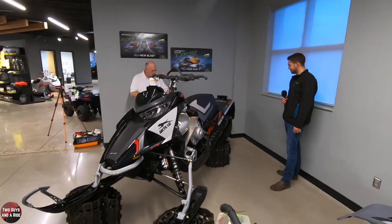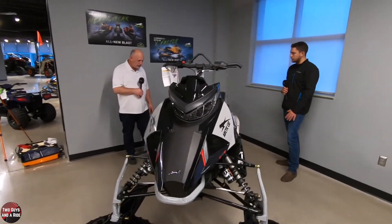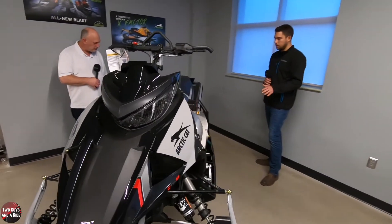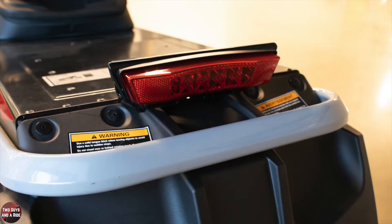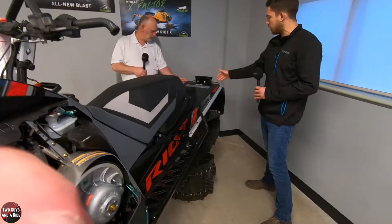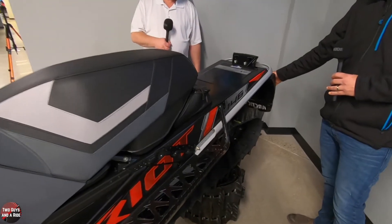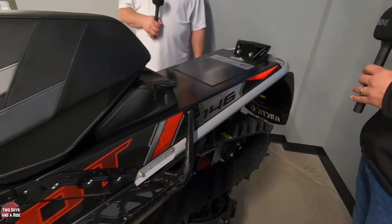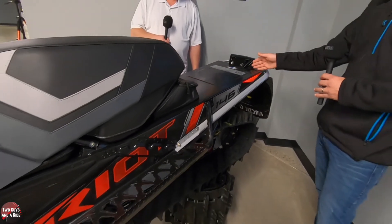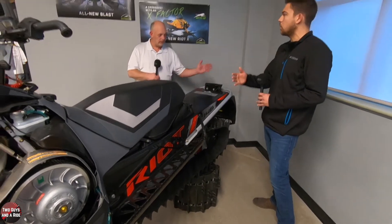That is a really unique track system. Also new for 2021 on this specific Riot X model is a shorter tunnel. This tunnel ends a little bit shorter than a typical tunnel that would come out past the track. For deeper mountain riding, a lot of guys will actually remove the snow flap so you can get through more snow or get more snow to evacuate through the back. Having the shorter tunnel will actually get you through more snow — the more you can get out, the further you can go.